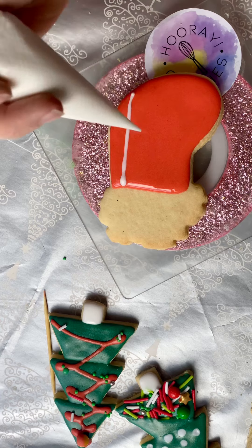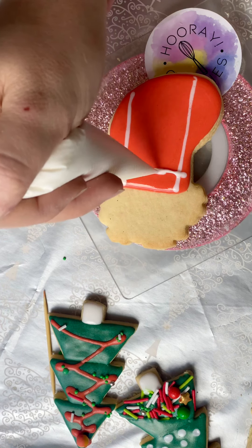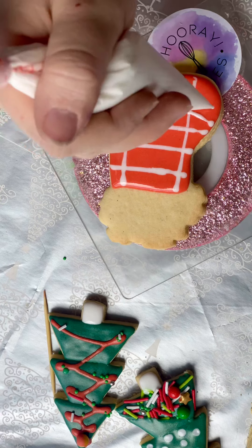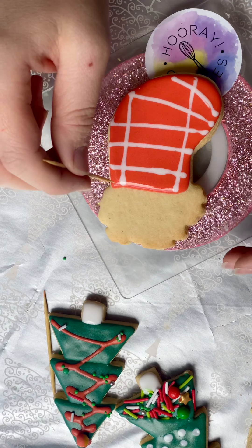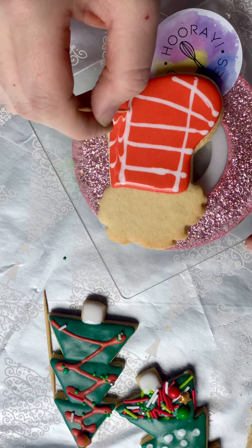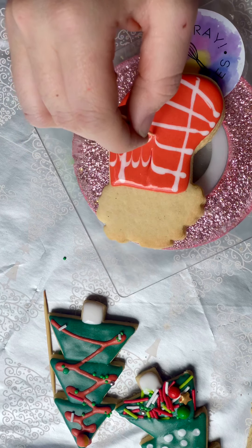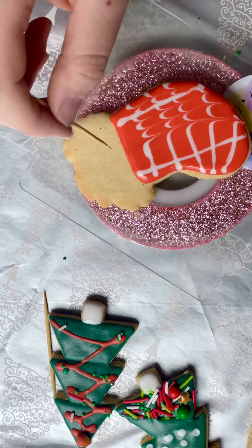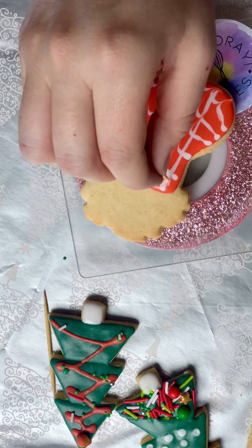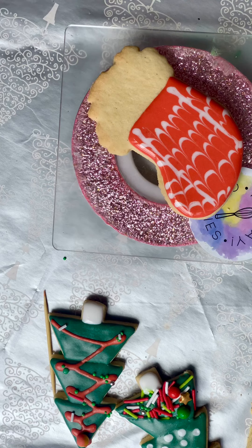If you want to do some extra little stripes, you can do whatever pattern you like, but I like this one. Then we're going to run the toothpick through it to create a really cool pattern. Ready? Got your toothpick ready? Wow! Wipe off your toothpick. Use your toothpick to clean up these little stray bits — and what a cool Christmas stocking pattern you have!